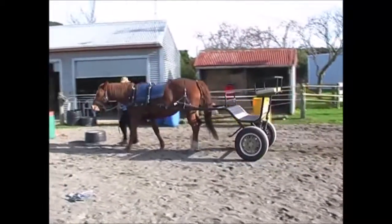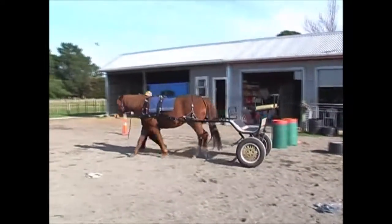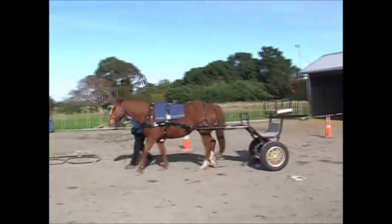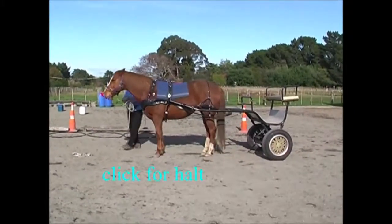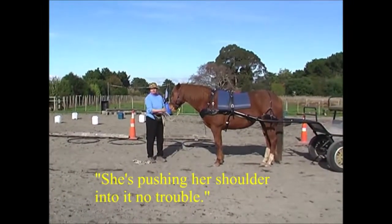There's not really a downhill there — I think Bridget's holding the camera a little bit crooked. We're pushing her shoulder into it, no trouble.